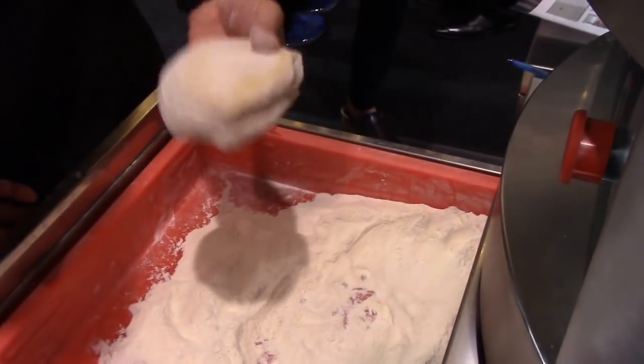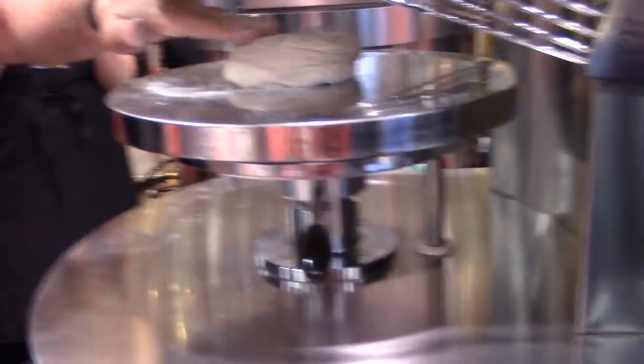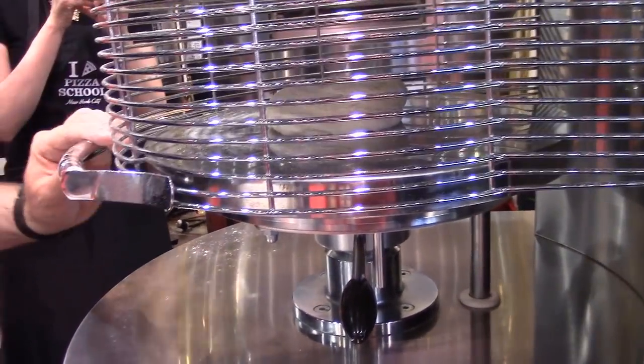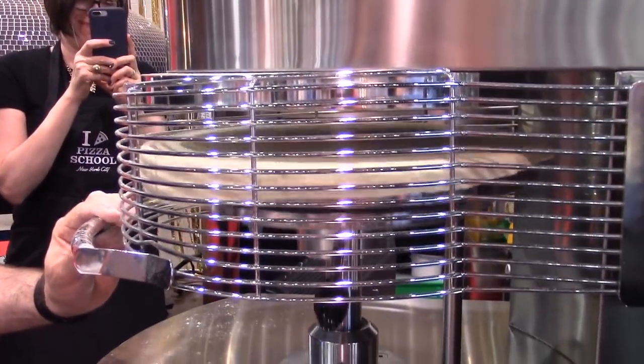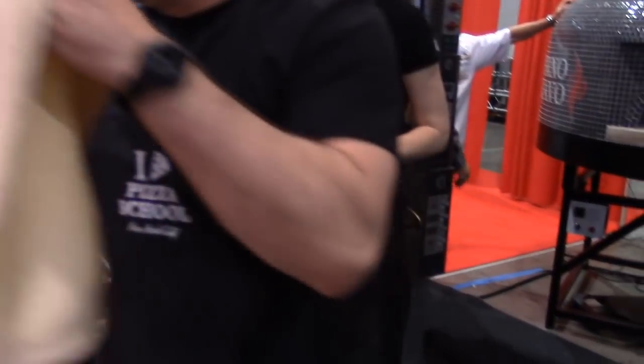Have you seen these dough presses in action? Wow. That was very impressive.